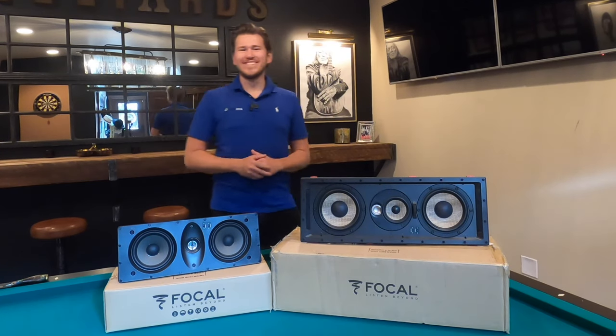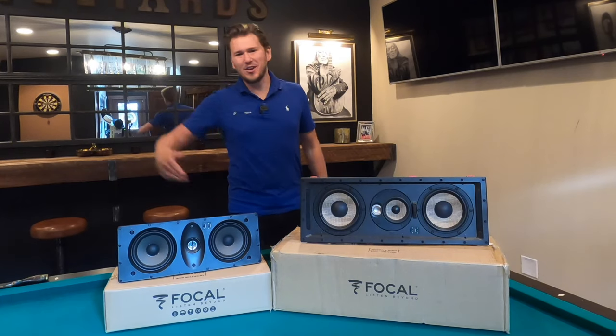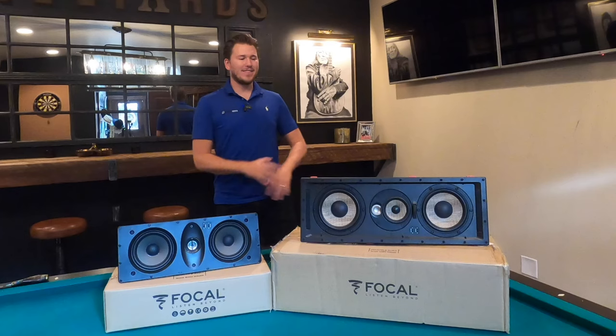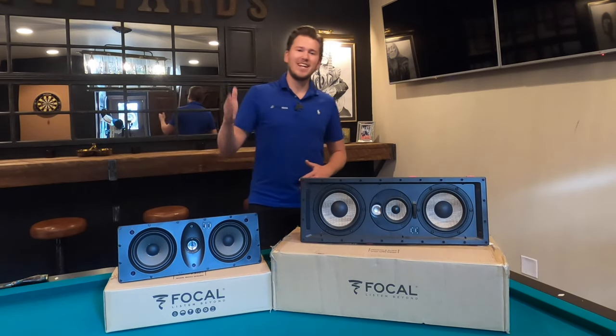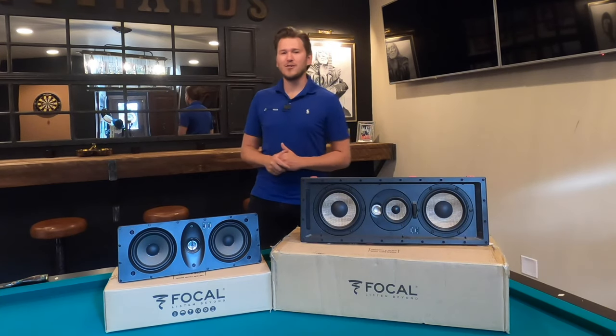What is up YouTube? This is Zach, Dream Media Home Theater. If you guys are not one of my subscribers already, make sure you smash that subscribe button down below. We got tons of home theater videos all helping you guys make an educated buying decision, even showing real life situations to give you guys some inspiration on your theater.